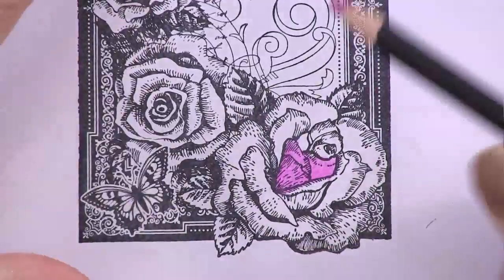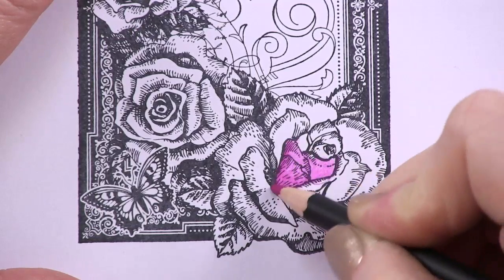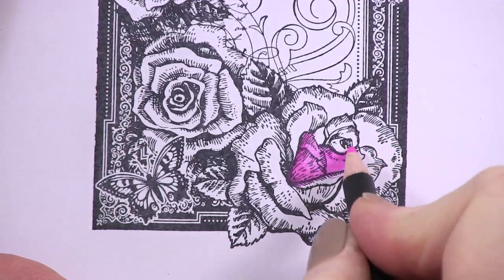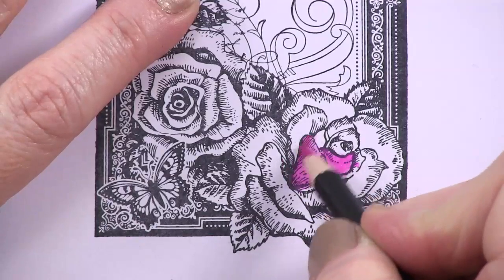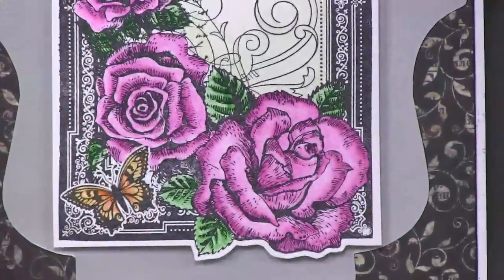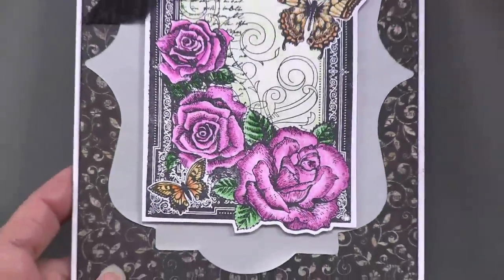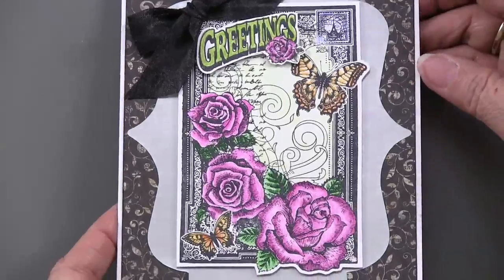Just keep adding more and more color, and if you want you can start adding a little bit more of a darker color right on the edges — layers on layers. To get really dark color you can add a second color, or even the same color again. You'll notice that she really left it much lighter in the center of the petals and darker on the edge. I also like that she didn't color every single bit of this stamp — she left some of it just black ink so the color really pops.